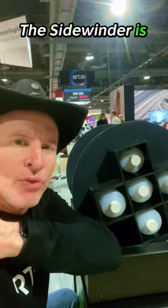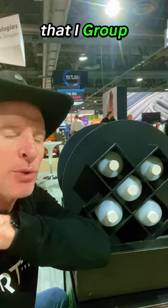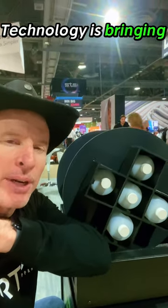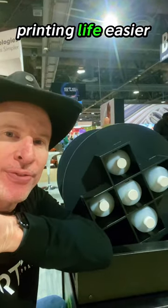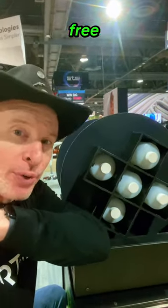The Sidewinder is just another solution that iGroup Technology is bringing to the market to help make your printing life easier and more stress-free.